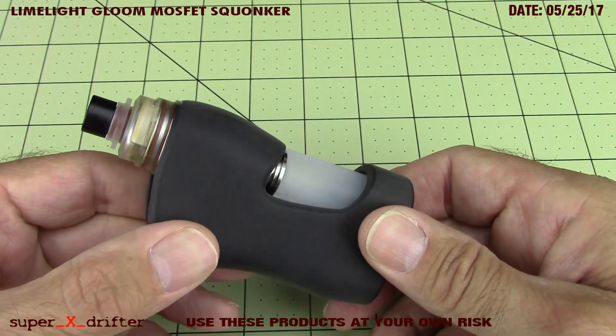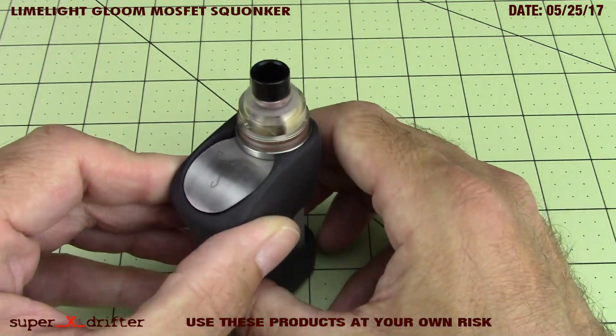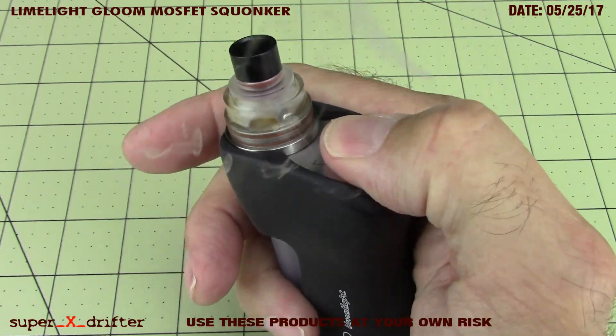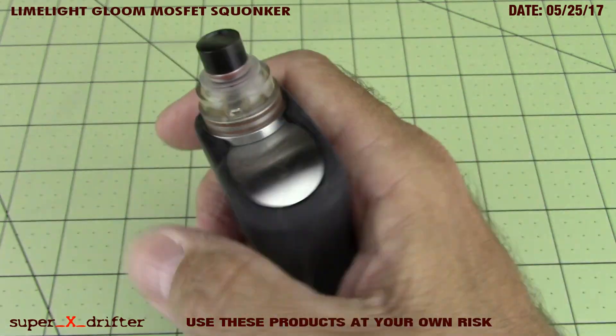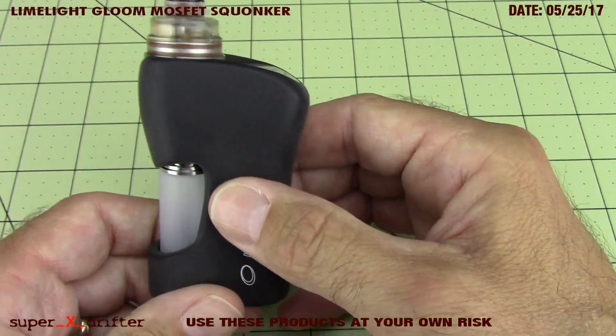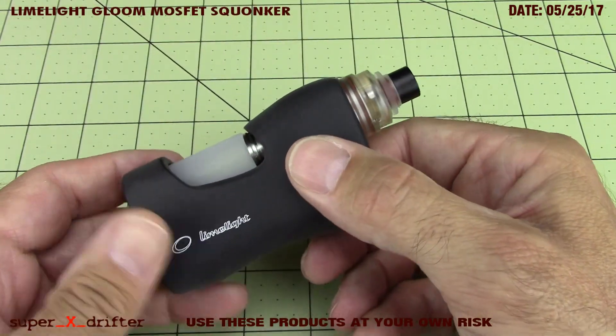It's so well put together, feels so nice, works so good. Vapes exactly as you expect. The MOSFET is a very positive firing action. I mean, I can't find anything to knock - unless you don't like kick-ass products.